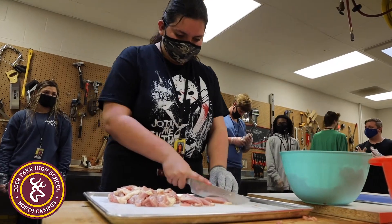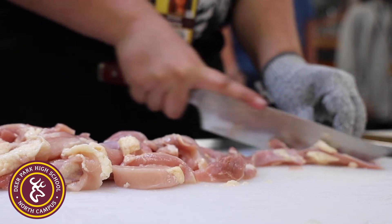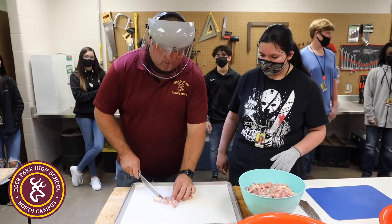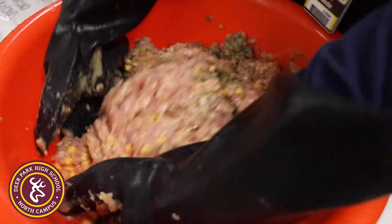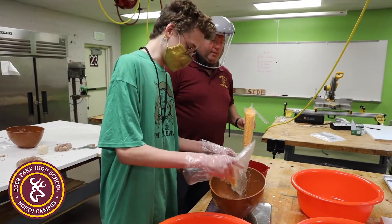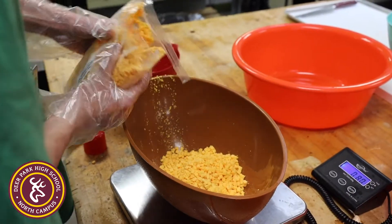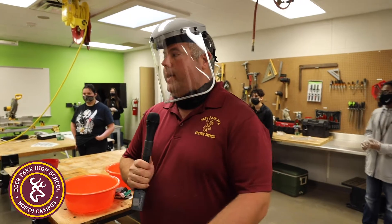We're turning that leftover thigh meat into a chicken product. The chicken product we're making today uses chicken fajita meat seasonings from Fiesta brand. We've also added some high-temperature cheddar cheese, chicken broth, and chicken stock to our sausage product.